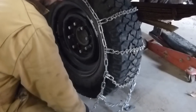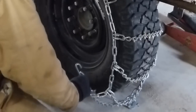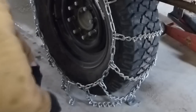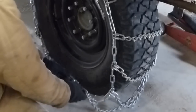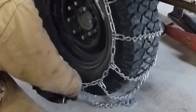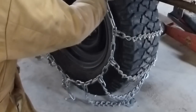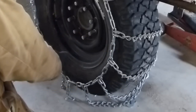Now this hook on the front is going to hook over to this side like that. You can see you can put it in different positions — obviously that's way too loose. So I'm going to hook it up here, that's better. Now remember when I tighten up the back side, it's going to tighten this up more.